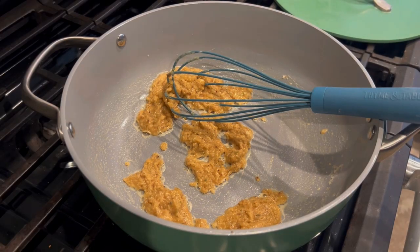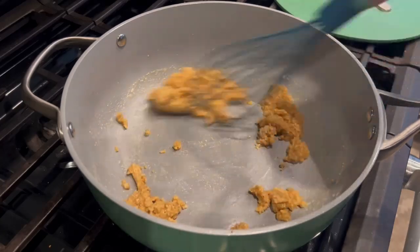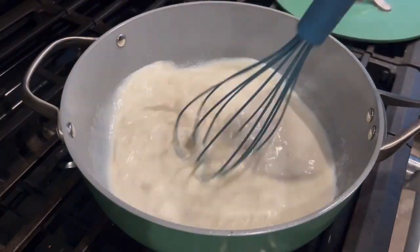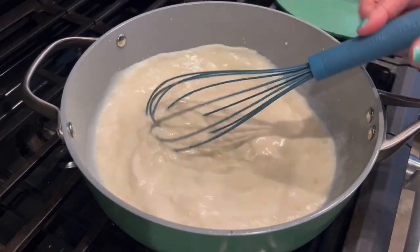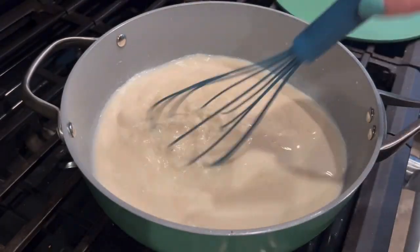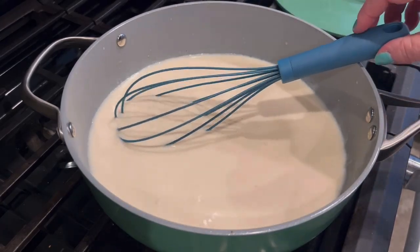I throw some onion powder in there, and then I like to do a mix of beef and chicken broth — I just think beef broth tastes better, but I'm making cream of chicken soup so I did a mix of both. I'm using four cups of liquid total; my bouillon says one teaspoon per cup of water, so I did two beef and two chicken. As far as liquids go, you could do all water for dairy-free, but I'm doing half milk, half water for a little creaminess. I add those in and whisk really, really well, because as it heats up you want to whisk those clumps out so it's nice and smooth.